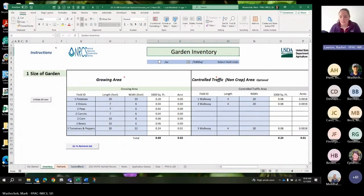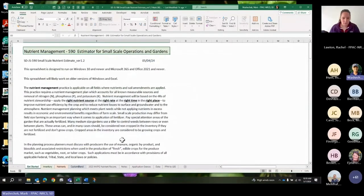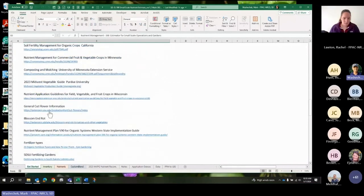Thank you, Mark — that was awesome. We had one question come in about recommendations for a flower garden. Is that something in the Midwest growing guide or something discussed with SDSU? There is a link in here to general cut flower information. I've been focused on vegetables when using the Midwest Vegetable Guide, so I can't give a definitive answer. There are numbers out there, but I don't know which publication they're in.